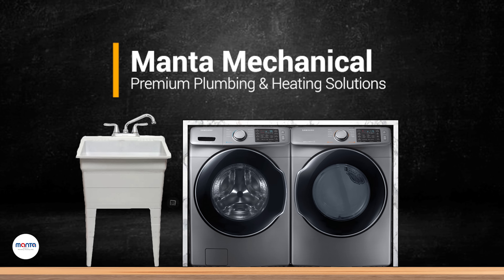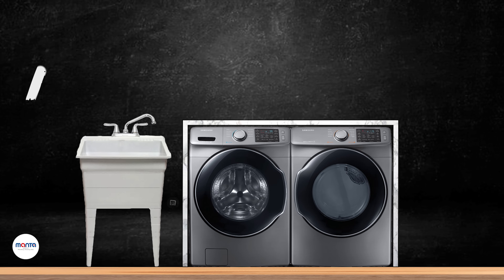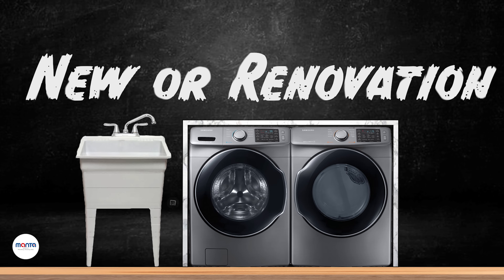Welcome to Manta Mechanical's YouTube channel. Today we will talk about the must-have things in the laundry, whether you are building a new one or renovating the old one. So let's get started.